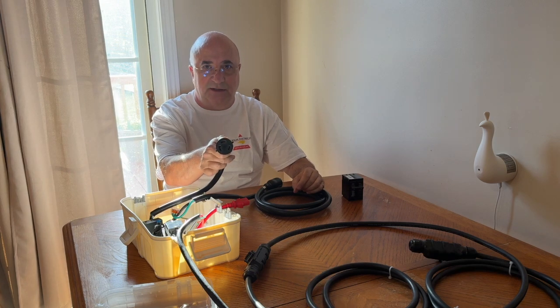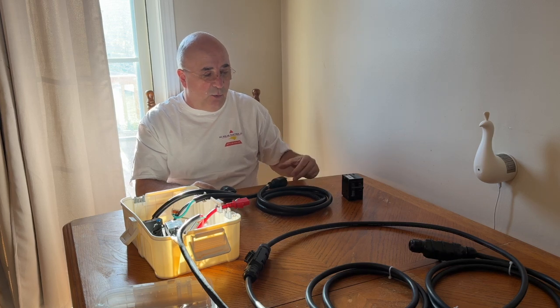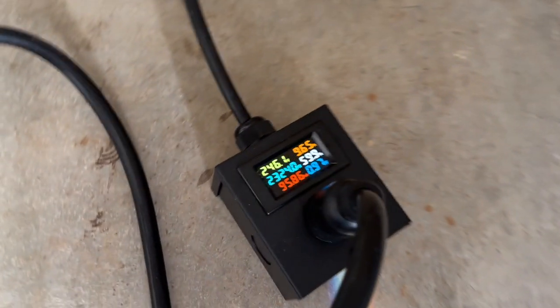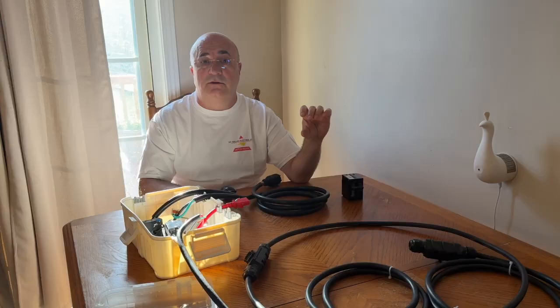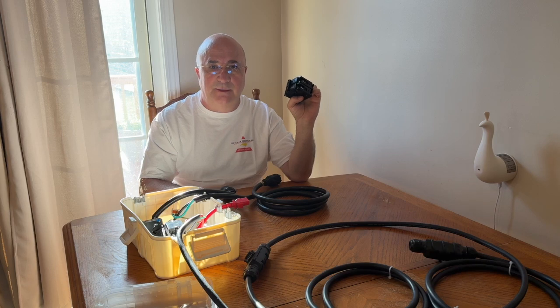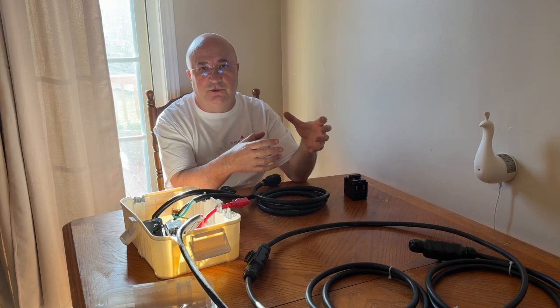It's a receptacle that looks like this — where this would plug in. I used one of these off-the-shelf DIY meter boxes. I got it on Amazon. It comes with the L630R receptacle, a little box, and a meter. The meter's okay — it's cheesy but it works, and it gives you the receptacle. So you would wire the two wires and a ground from your main panel — line one, line two, and ground — to that little power meter receptacle box.